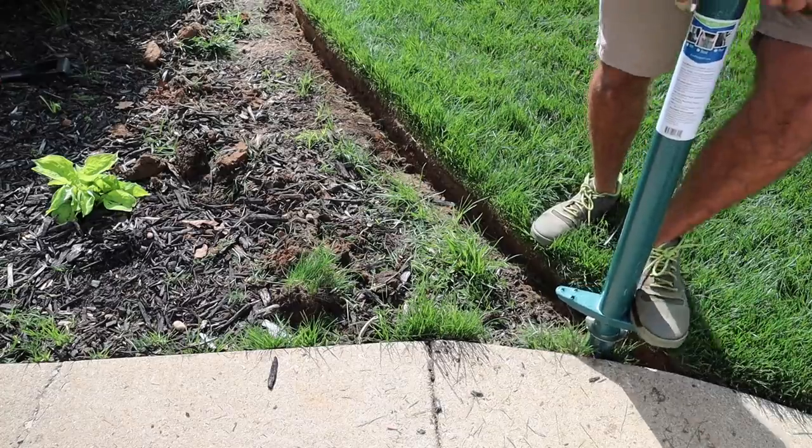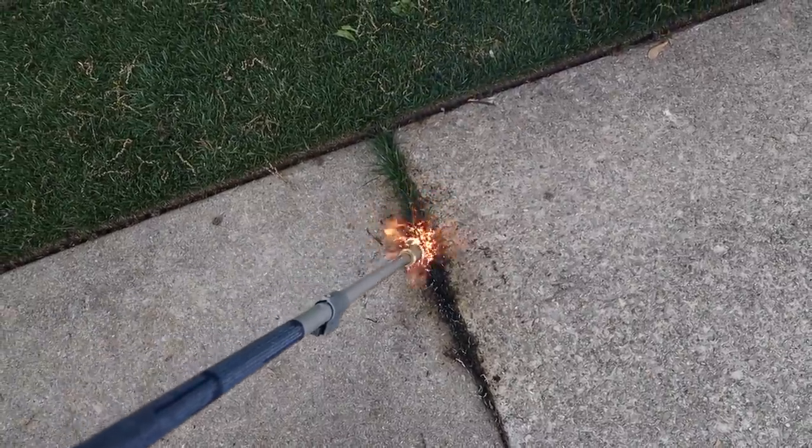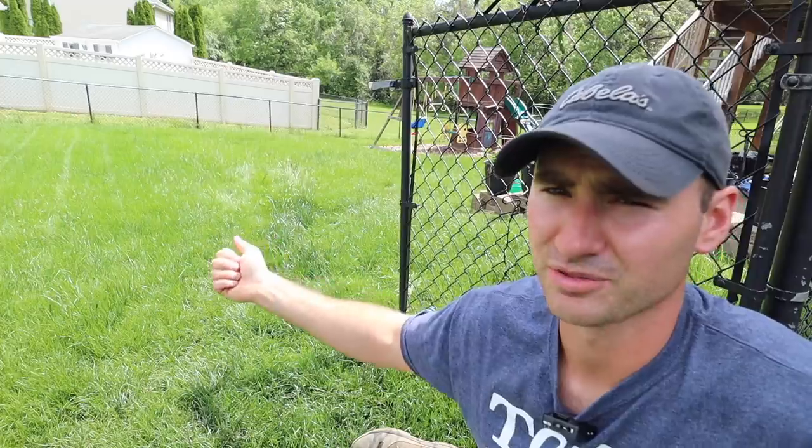All right, so I know what you're thinking — Mr. Lawn Whisperer here is slipping. First it was the beds, we had weeds growing in we had to take care of, then it was the crack weeds — gotta love a good crack weed — but now this backyard is ridiculous. It has been four weeks to the day since I've mowed this.